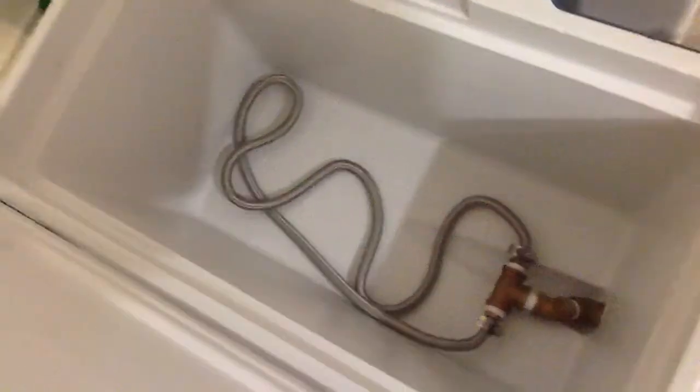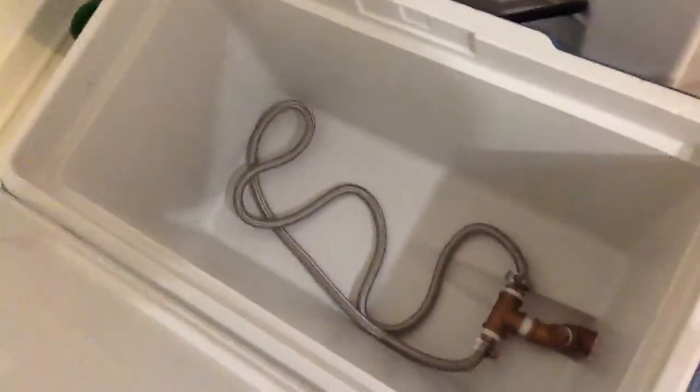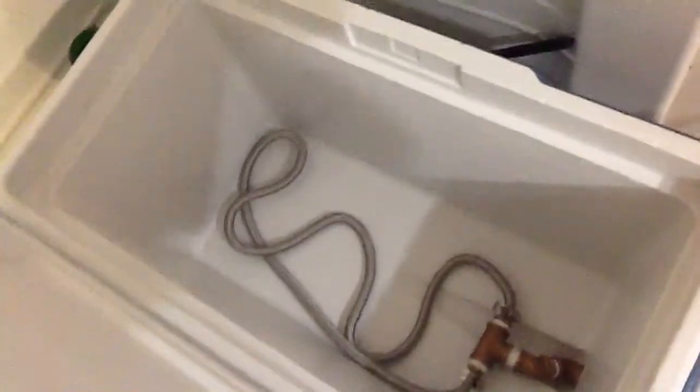I've got all the fittings connected and a stainless steel hose in the bottom that'll act as my filter. That's pretty exciting — having a mash lauter tun means I'm getting ready to do some all-grain batches. I'm just trying to get all the supplies put together.